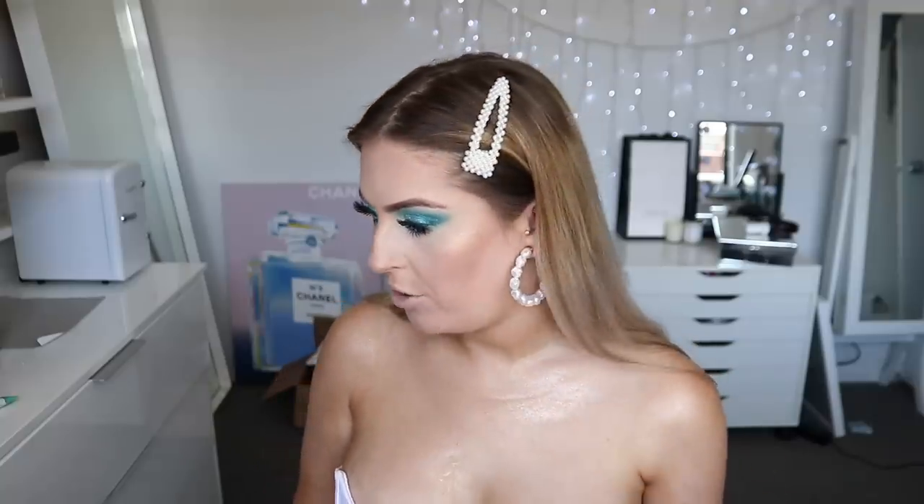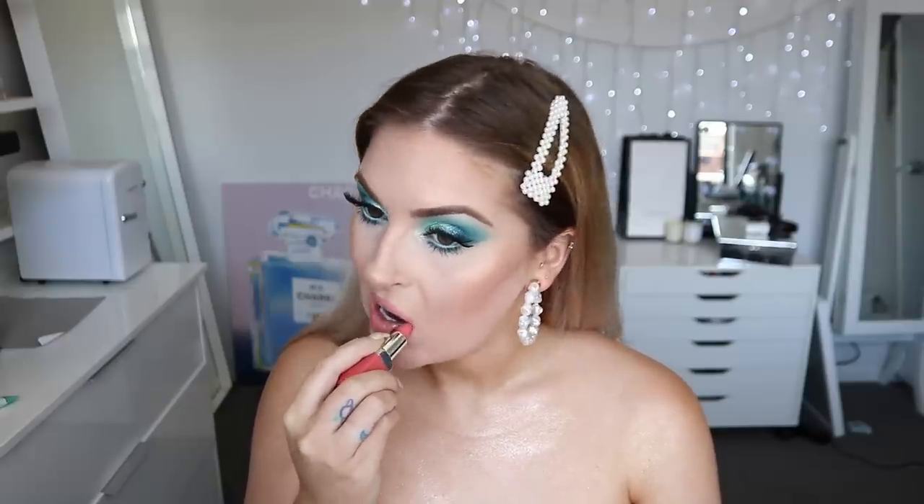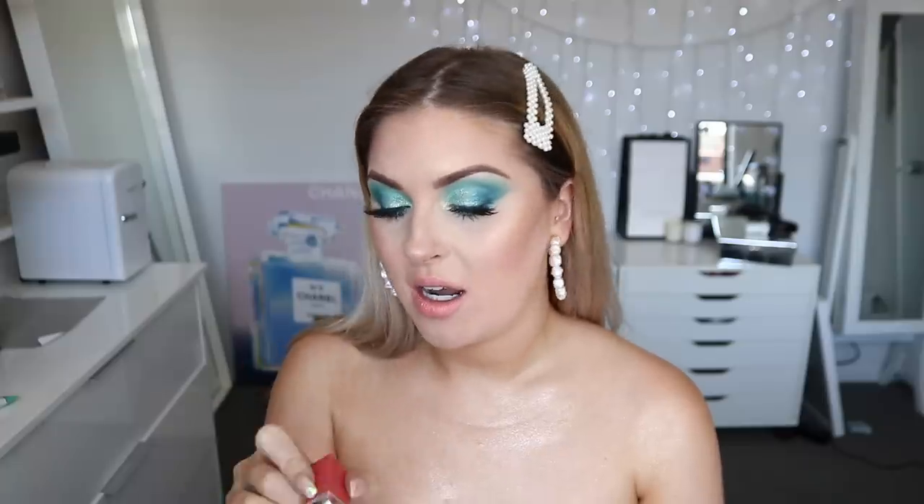For lips, I really want to use a nude but I feel like we should do something a little more peachy and fun. I'm going with Melon Pop by Clinique — it's quite a sheer color. Maybe I should have used a liner underneath. Then I'm going to set my skin using setting spray — this is my GlamGlow one which I love, and I've already used up like two of these.